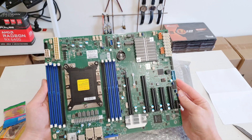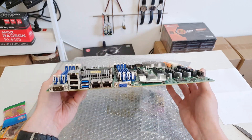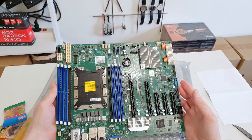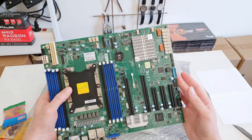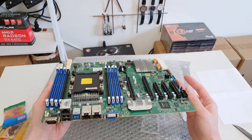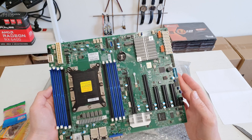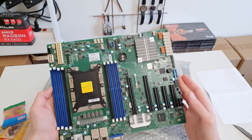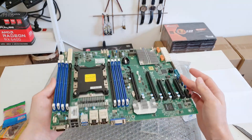One unfortunately decided to die on me, but I still have some others to test and make interesting videos for you. BIOS iEngineer is also working on a custom BIOS for this Supermicro motherboard to unlock all the features such as RAM timings, resizable bar, and so on. If you're interested, stay tuned — everything will be available on my channel.